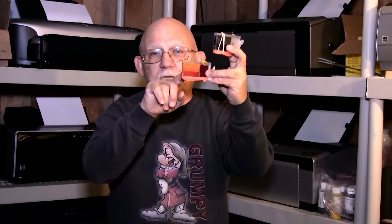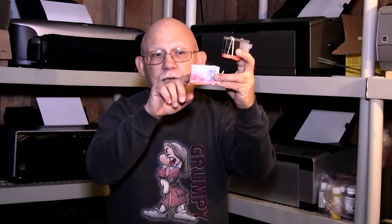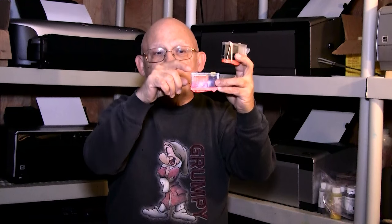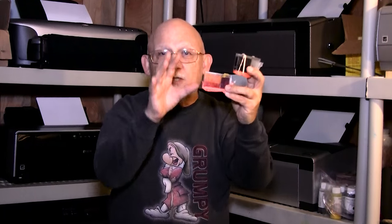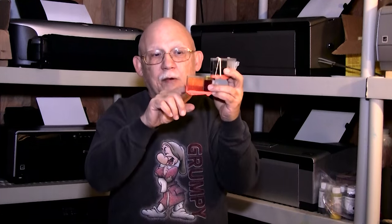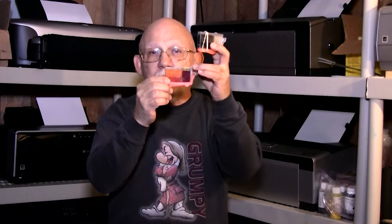The ink saturates the lower portion of the sponge, and that is from where the printer draws its ink. The upper portion of the sponge, as you can see, is not fully saturated, and that allows for air infiltration to go through from the inlet port which is on the top. That whole system flows like a siphoning system.